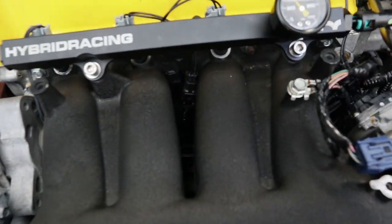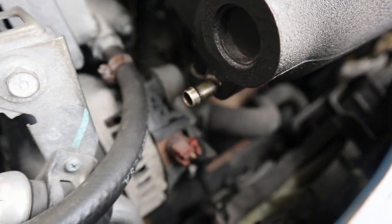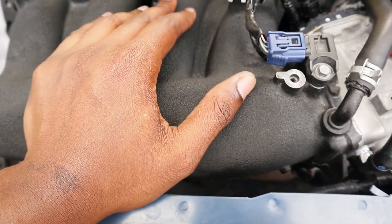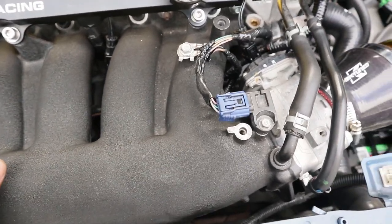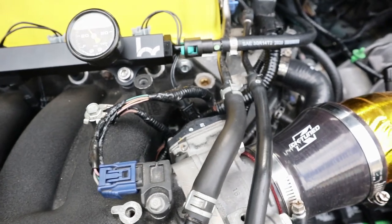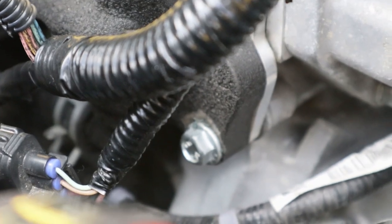Everything's plugged in. Got the Hybrid Racing fuel rail with the gauge — look at the drip. I had a ground mounted to the back of the manifold. I was trying to put this ground right here but I couldn't reach because there's still a stud connected to the manifold — I never took it out when I installed the RBC, I just forgot about it when I was painting. But as you can see it looks good.